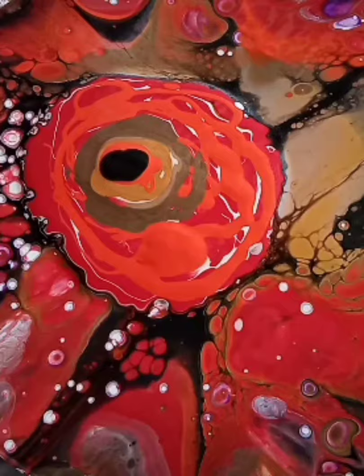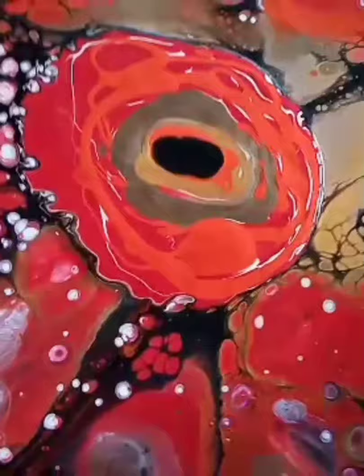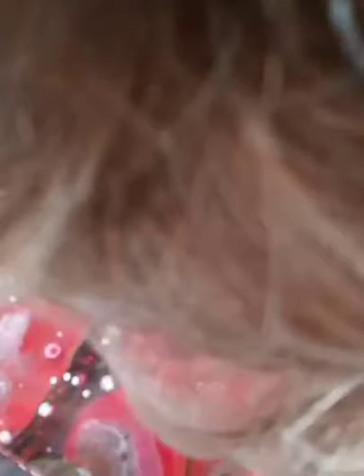Third time lucky, hopefully. Let's put it in the center. Blowing through the colors and out — blowing through the black and out through the colors.